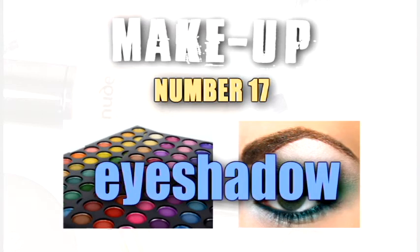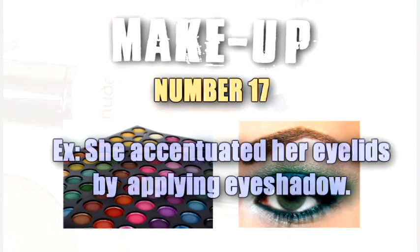Eyeshadow. She accentuated her eyelids by applying eyeshadow.